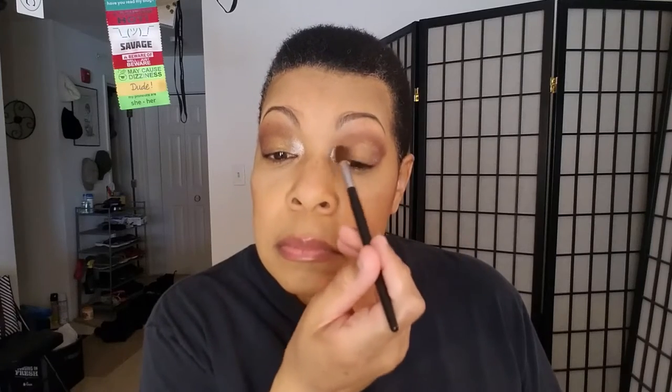Using a crease brush with no additional color — this brush has no color on it at all — I'm just going to finish buffing out the crease shade. We're not going to do a brow bone highlight. We're going to take this shade here underneath the lower lash line, and then this on the inner corner of the lower lash line. And so that is the look.